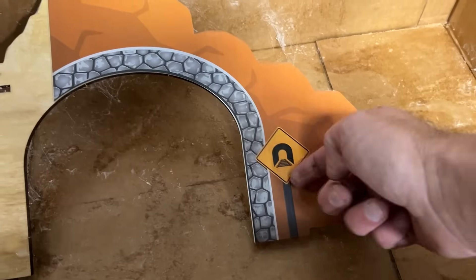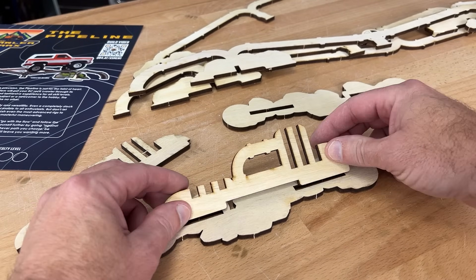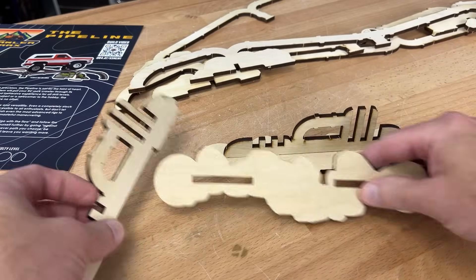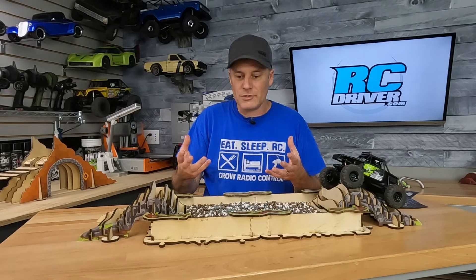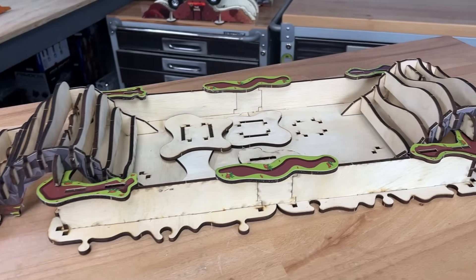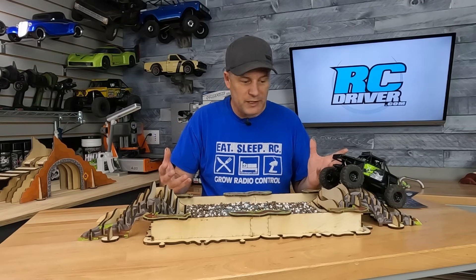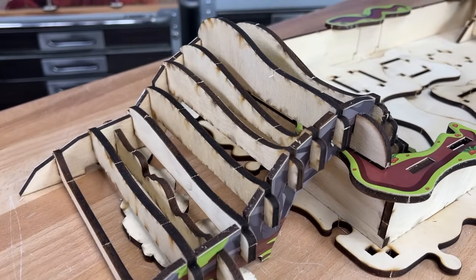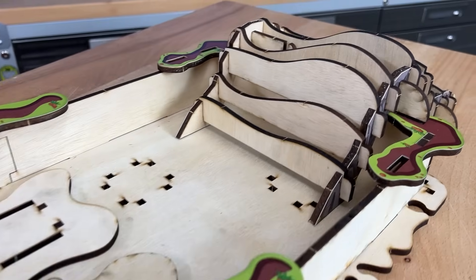They do have a video instruction course online, but I got these so early that those weren't up yet, so I built these just by looking at the little picture on the sheet they give you — and I think I did a pretty good job. With the Mud Pit obstacle, I wasn't sure which way the vertical plates went for the ramps on each side, so I winged it. It came out good, and you can actually maneuver them to change up the way the obstacle feels and keep it interesting.